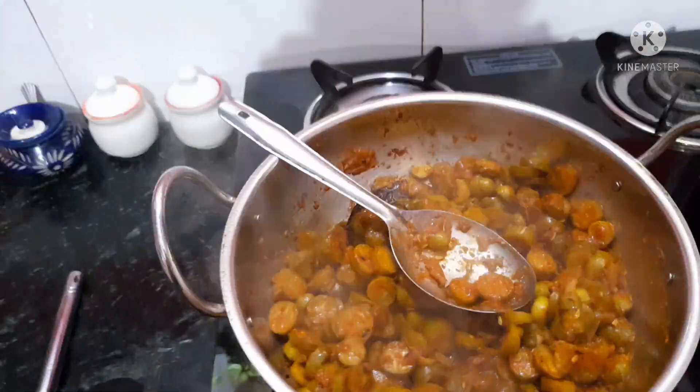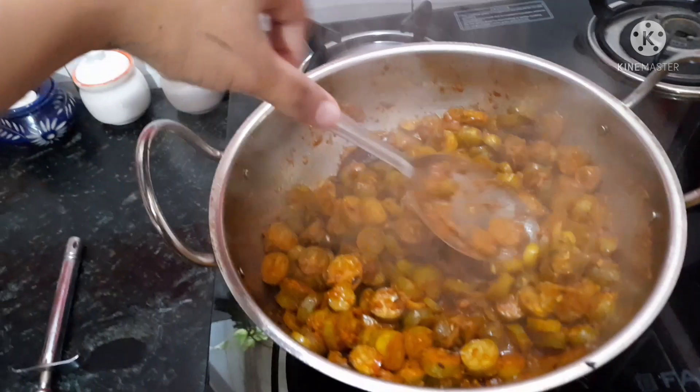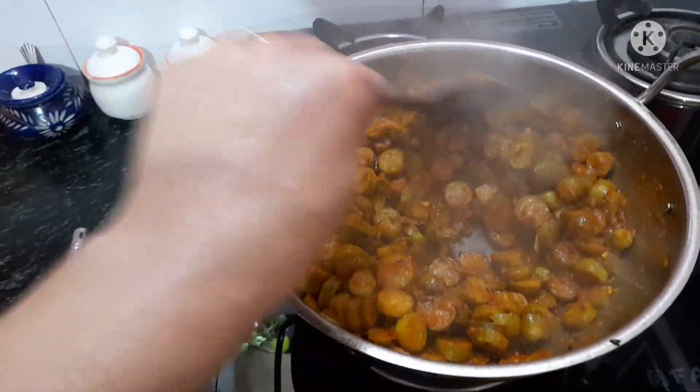So guys, this is my breakfast. My kitchen has also been cleaned. Now we'll do breakfast and I'll do some editing, so I'll see you in a new vlog. If you like this vlog, please like, share and comment. Thank you for watching. Bye bye.